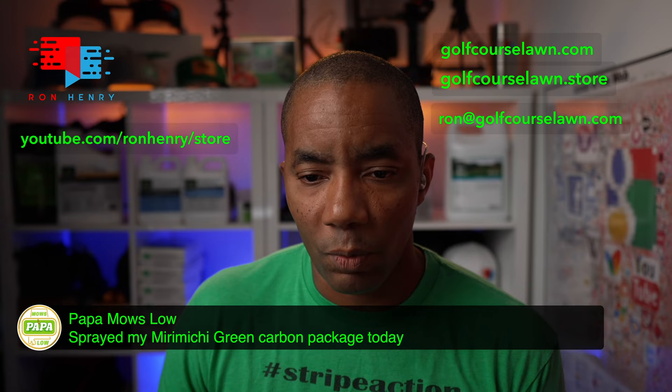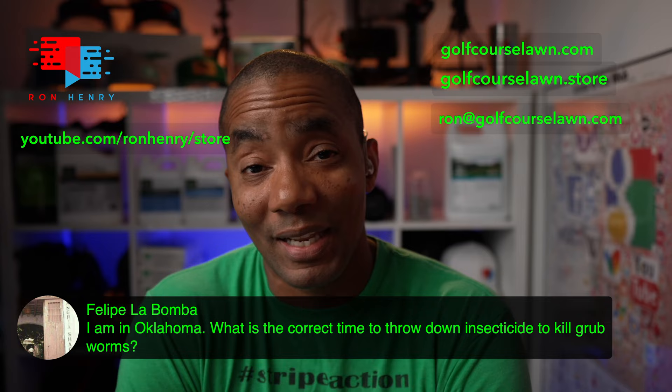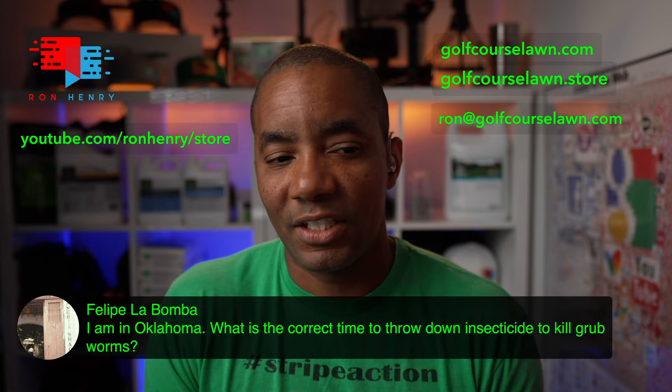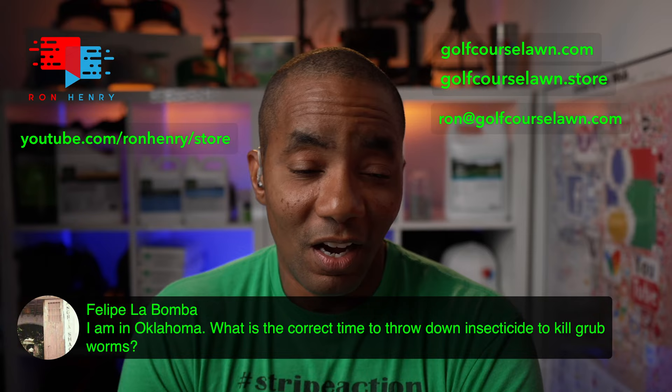Philippe La Bomba from Oklahoma asks: what is the correct time to throw down insecticides to kill grubs? The best time would have been around April — that would have been to prevent them. But if they're here now and grubs are actively eating your lawn, apply something now. Don't let them run rampant because they'll destroy your lawn. The best preventative time, Philippe, if you're trying to get ahead of them for next season, would be in the spring.